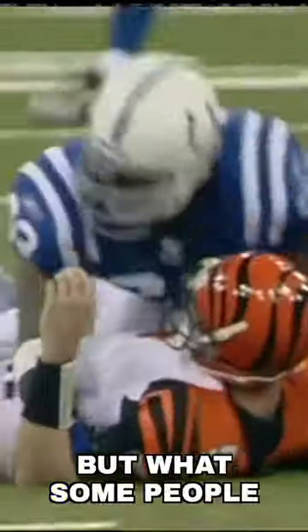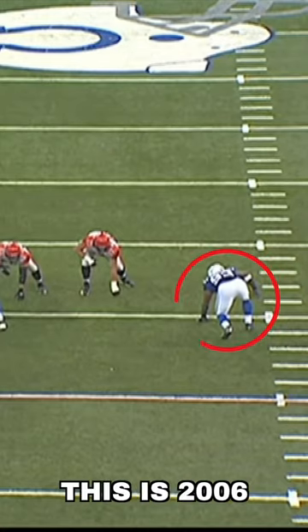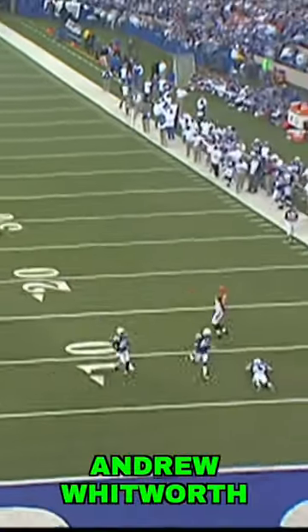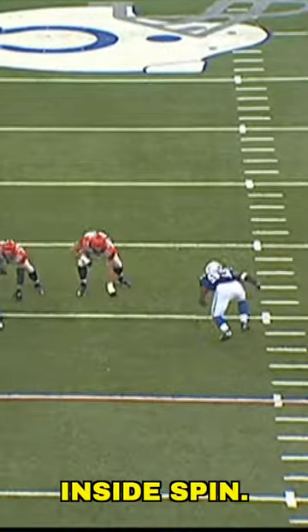Dwight Freeney was famous for his incredibly lethal spin move, but what some people might not know is that he had a nasty fake spin move too. This is 2006 against the Bengals, and he's going up against a then very young left tackle that we all know and love, Andrew Whitworth. Freeney had already beaten Whitworth in this game with that patented inside spin.